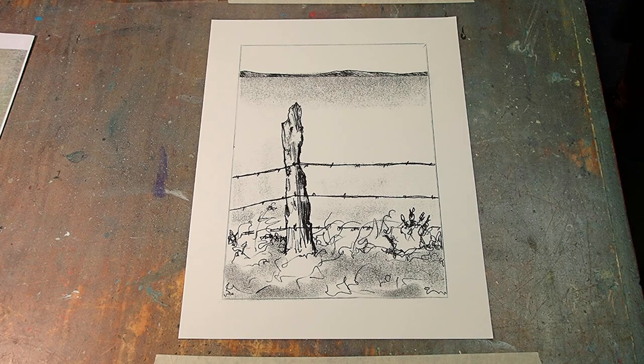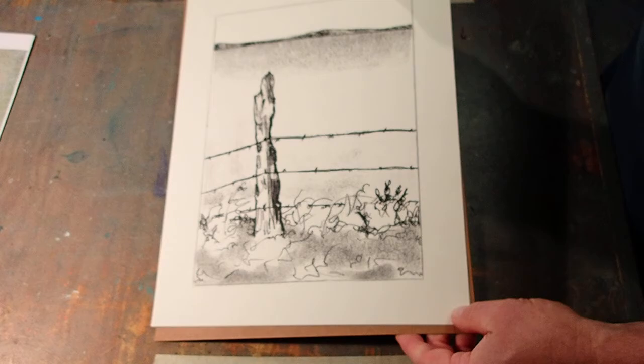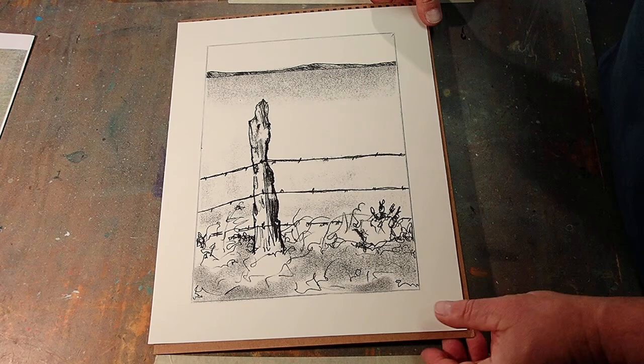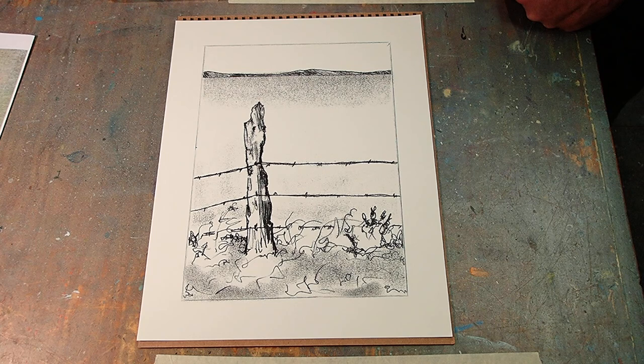Getting the ink out of here lets me splash a little watercolor on there. I'm going to slip a board in underneath it because I can tell that I'm going to want to do some washes, and washes are easiest if you can tip the board one way or the other.